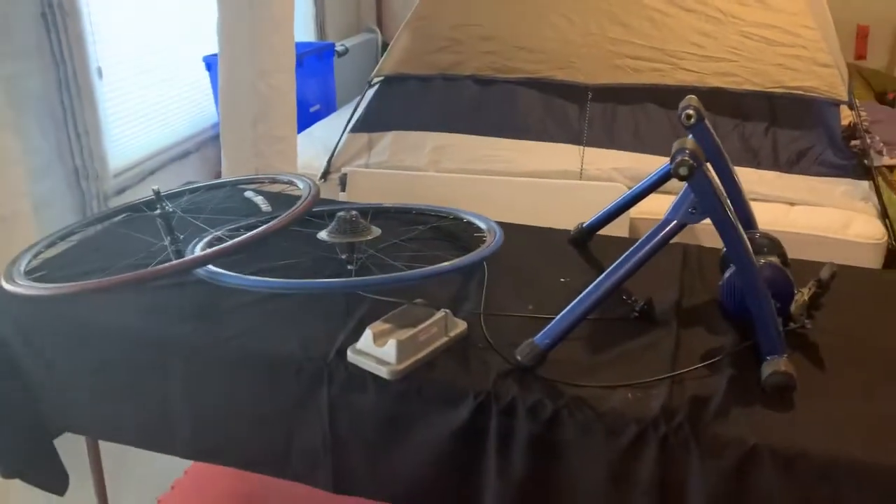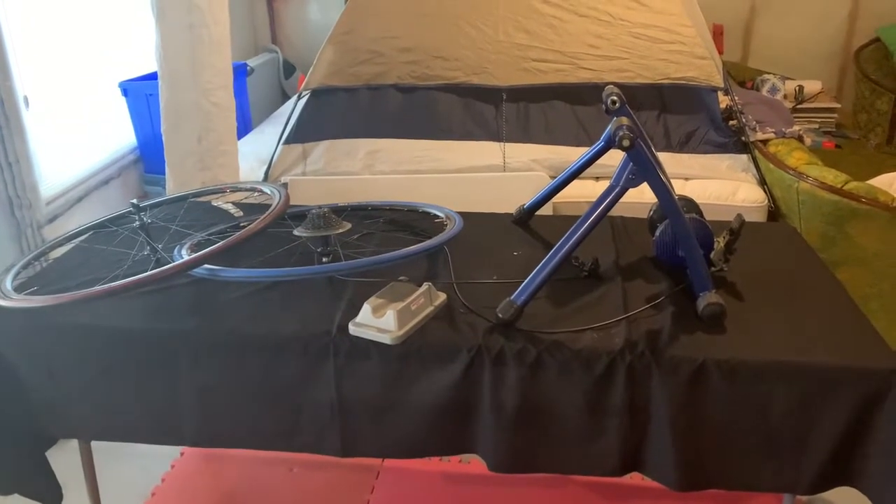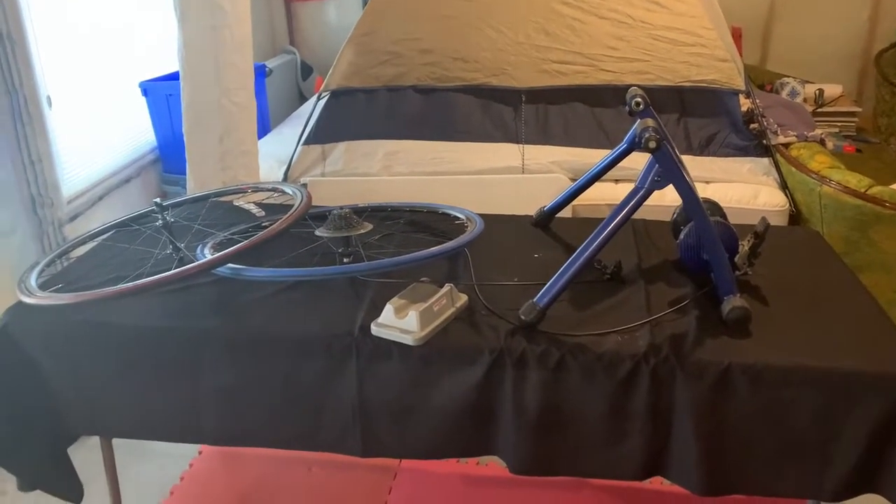Hi and welcome to another episode of Rob's Triathlon Tips for Beginners. I was tidying up in my basement and I came up with an idea for a quick video.